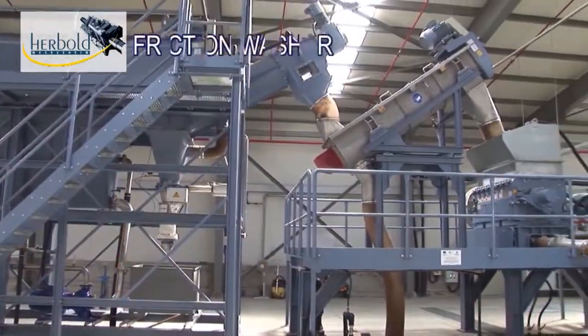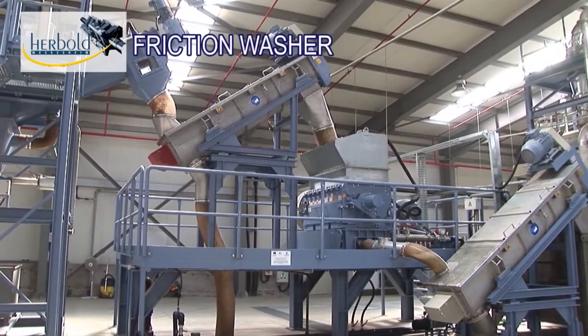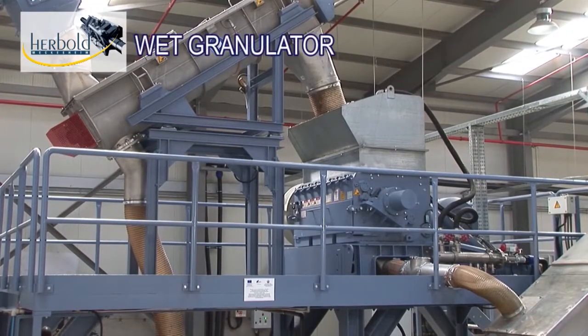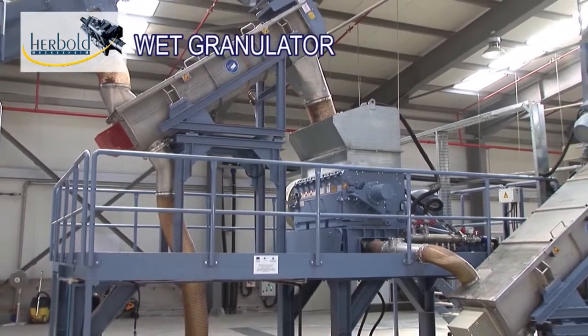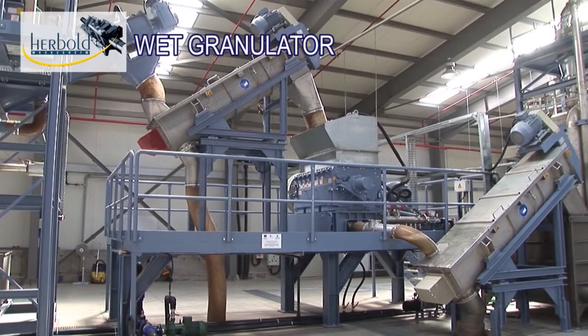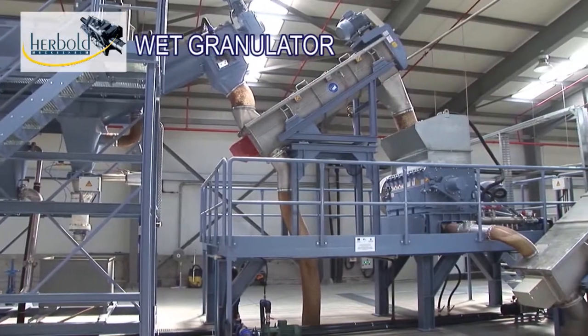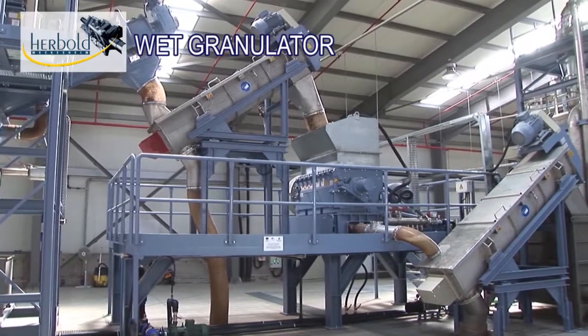The shredded film is then fed from the pre-wash unit either directly or via a friction washer, with simultaneous water exchange. In the wet granulator, the film is further granulated to the required flake size, with simultaneous addition of water. The friction in the granulating chamber ensures that the contaminated flakes are efficiently washed. The upstream process chain protects the cutters in the wet granulator from foreign bodies.